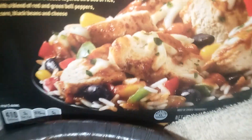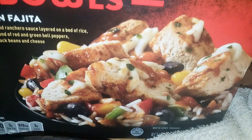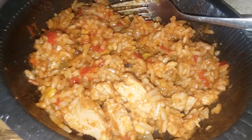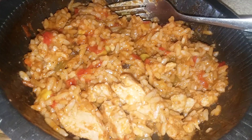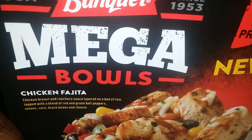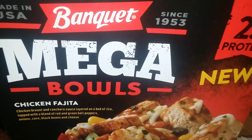The picture on the packaging looks awesome — it looks so good. Now look at the actual bowl? Doesn't look so good. Yeah, it's big thumbs down for me, Banquet. Try something else.